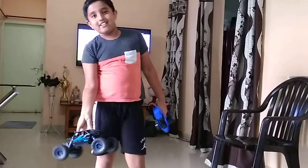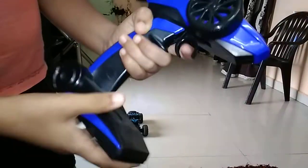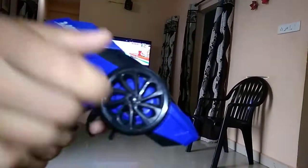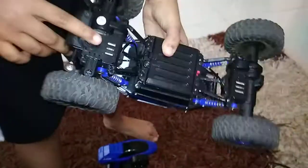This is the rock crawler car, and this is the remote. On the remote we have front, back, left, right controls. This is the car — here you can see the light of the car. This is the on/up button. This is the gear, and this is the second gear here.